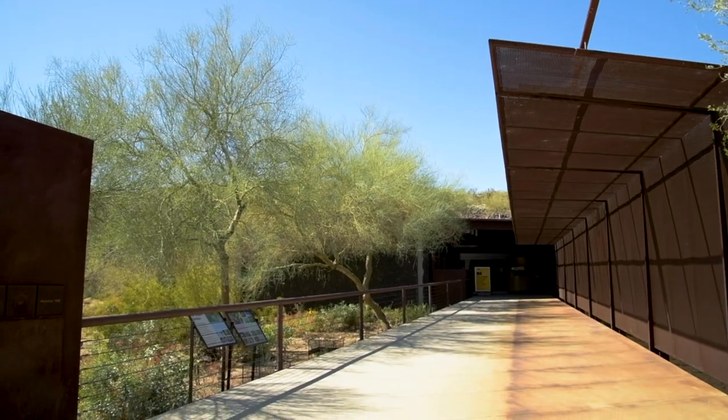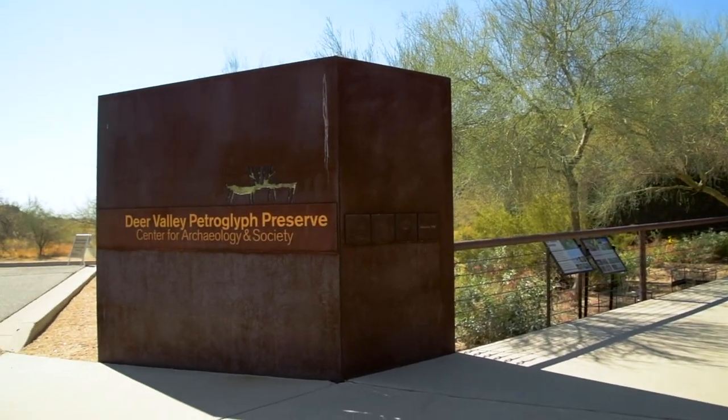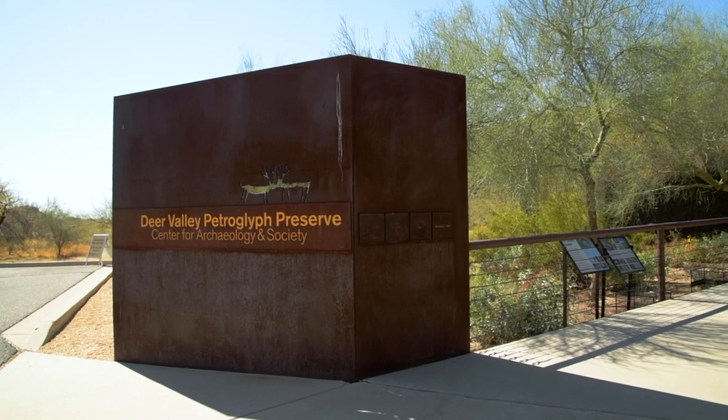Hi, my name is Bailey Cacciatore and I am here at the Deer Valley Petroglyph Preserve in the School of Human Evolution and Social Change at Arizona State University. I recently graduated from the school with a Bachelor of Arts degree in Anthropology. I am interested in studying past cultures and what their daily lives were like, especially how they adapted and lived in the environment. I now work here at the Preserve as a full-time employee and a member of the ASU team responsible for managing this site.